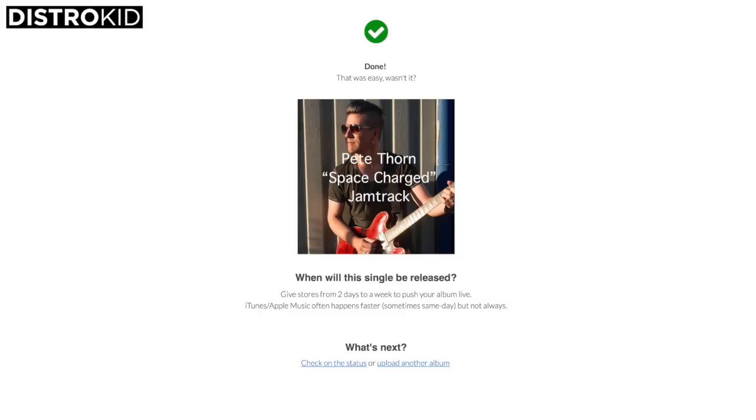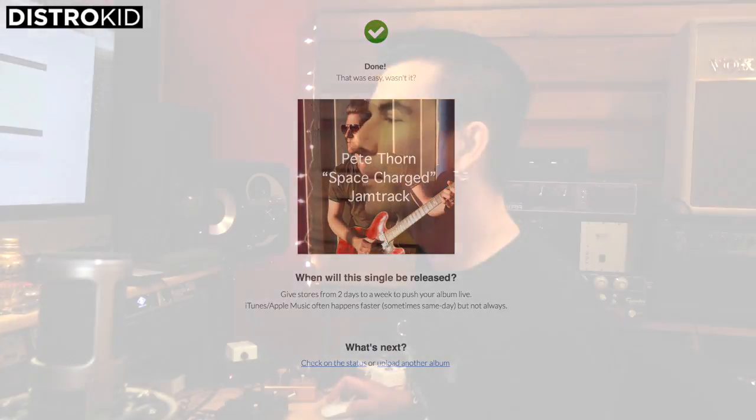All that's left for me to do is hit this done button. I've selected the release date as tomorrow, the 13th of November. This track should be available and up on iTunes, Amazon, and Google Play by the time you watch this.